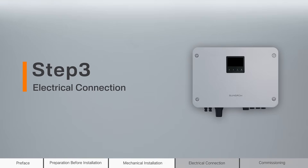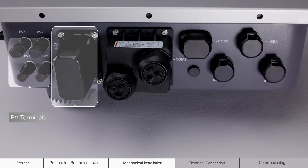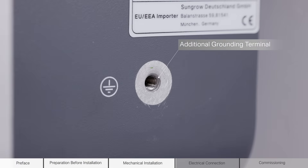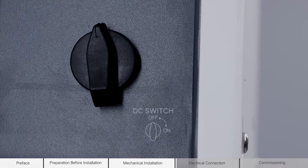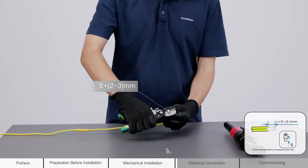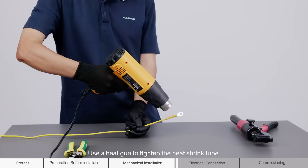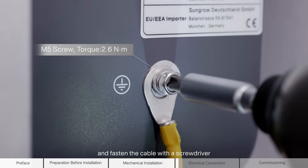Step 3: Electrical connection. Keep both the AC and DC switches disconnected to avoid live line operation. For PE connection, place the heat shrink or cold shrink tube over the cable. Strip the insulation of the cable to an appropriate length. Connect the terminal to the cable and secure it with hydraulic pliers. Use a heat gun to tighten the heat shrink or cold shrink tube. Remove the screw on the grounding terminal and fasten the cable with a screwdriver.